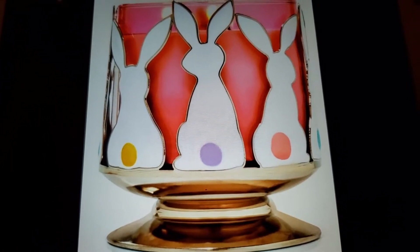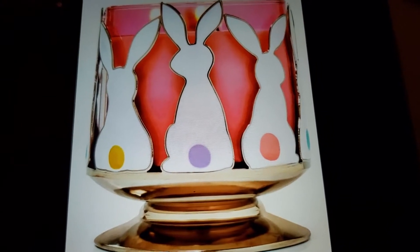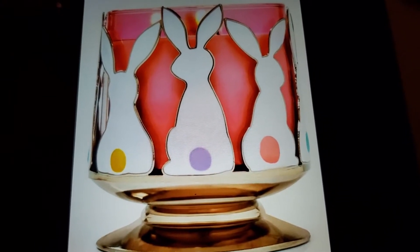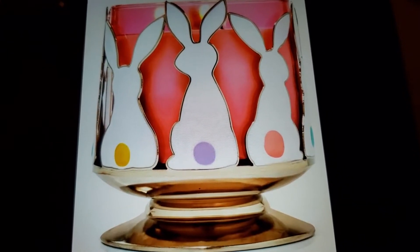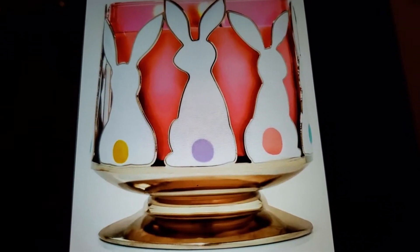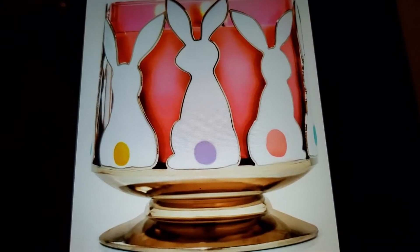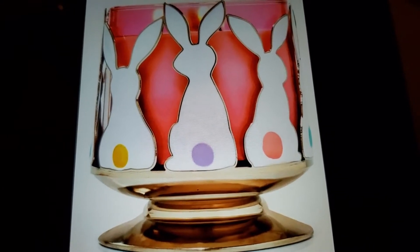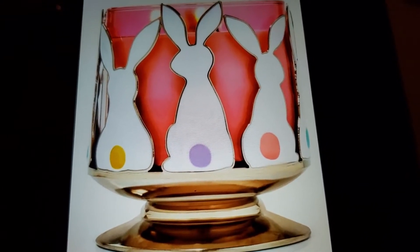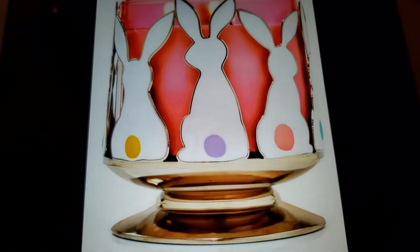Like and subscribe, make a comment below, don't forget your notification bell. Have you bought any of the Easter candle holders, soap holders, or whatever the case may be? And if you bought any of the body care with Easter designs on there and the Easter candles...